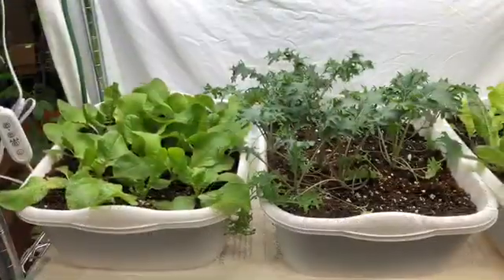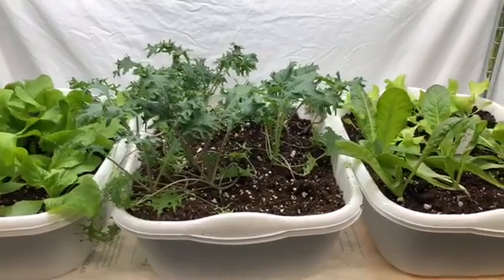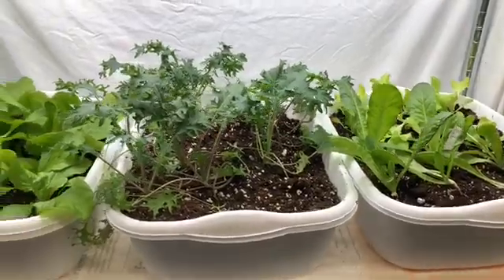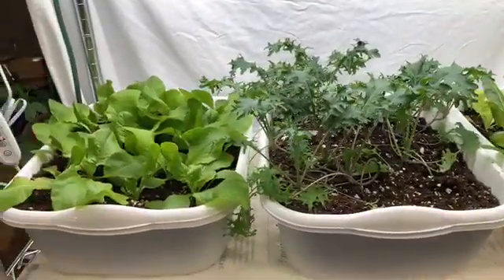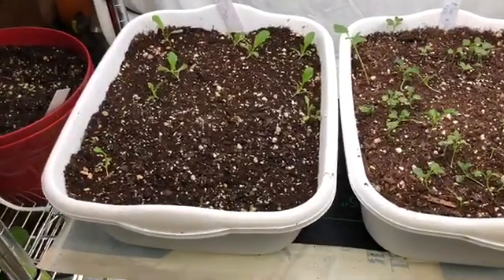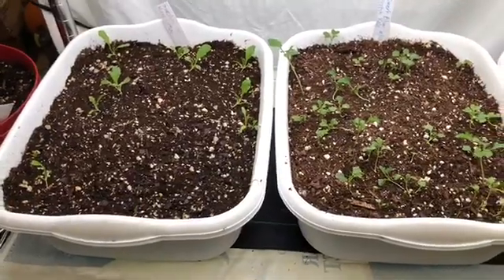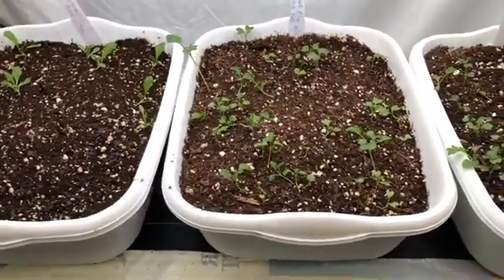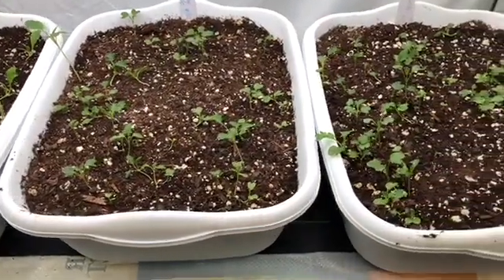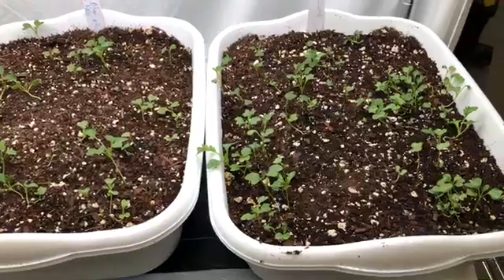This is the second rack I set up, where there are two lights per shelf. As you can see, the growth is great on these. On the second shelf down is where I planted seeds. The lettuce seeds were older seeds and they've not done too well, but the dwarf blue scotch kale is doing quite well, and the dwarf scotch curled kale is doing well too.